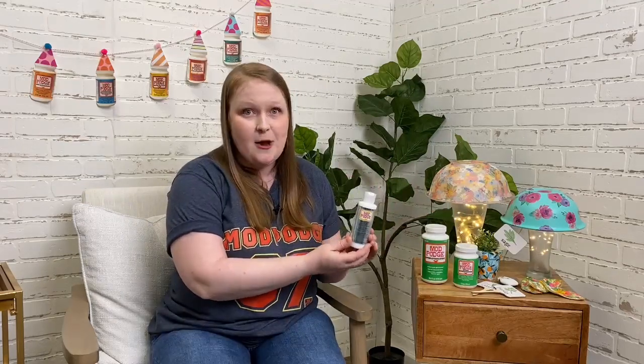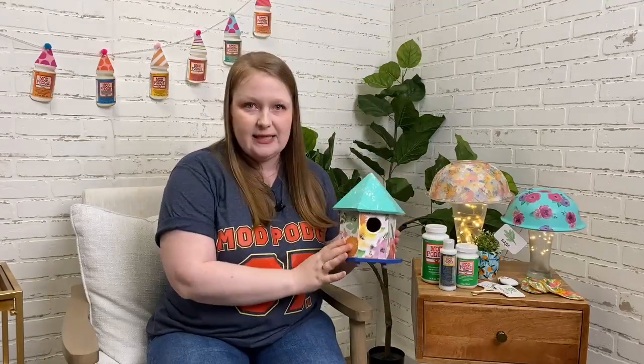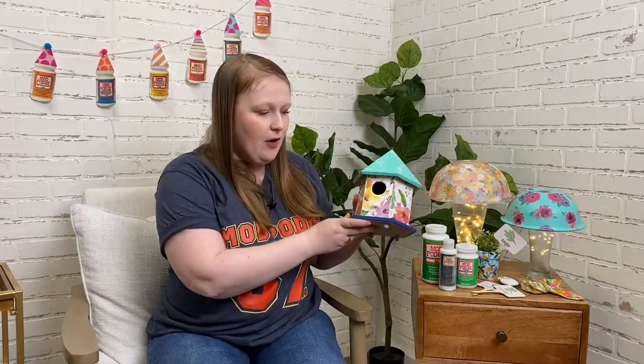We also have a really exciting new formula called Mod Podge Water Resistant. Just like Mod Podge Outdoor, you can use it for all your decoupage projects — it works great as a glue and sealer — but this one is water resistant so you can put it outside where it's raining or getting wet and humid. Mod Podge Outdoor is great for covered outside areas, while Water Resistant can go directly outside: rocks in your garden, planters, even a birdhouse hanging in a tree.